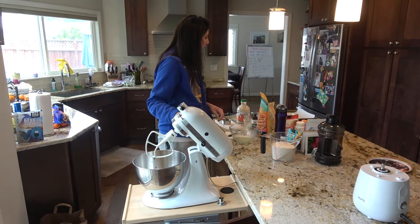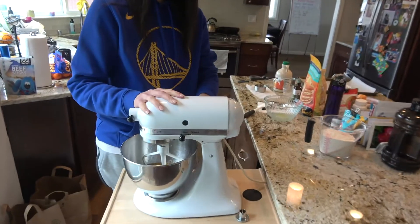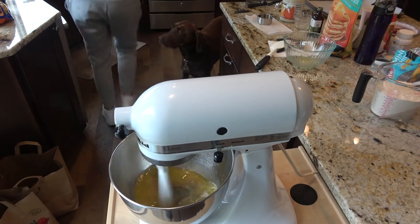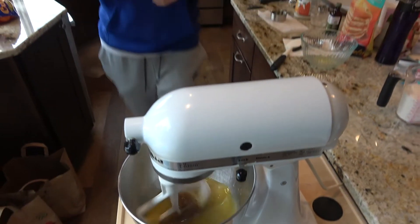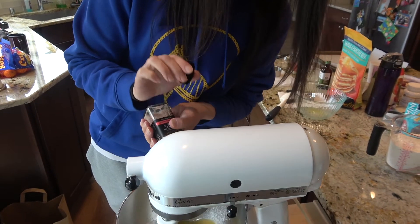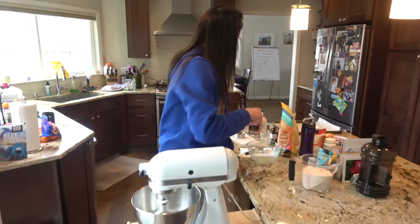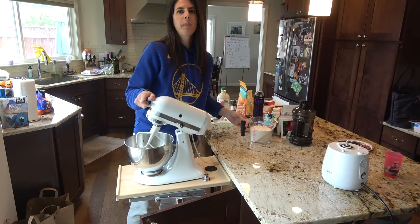I'm going to let that mix for a little bit — it's pretty simple. I might add a little touch of salt; the salt's just going to help bring out the flavor. I don't even measure it, just kind of dab it in. I like Himalayan salt. Now that it's moving, we're going to add in the three cups of flour.